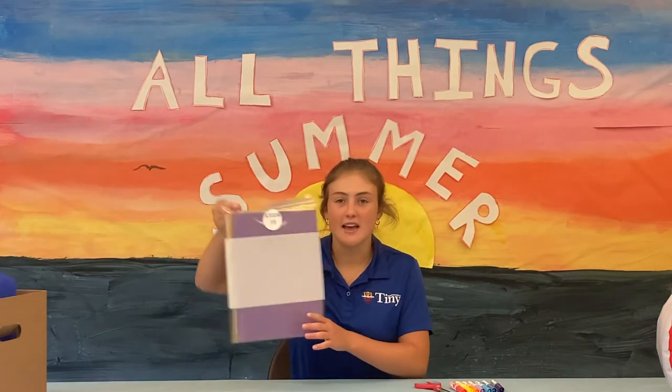Hi everyone, I'm Kinsey. Today we're going to be making pinwheels. You'll need to grab your stem one out of your cabinet box and you'll need some scissors or markers from home to draw.